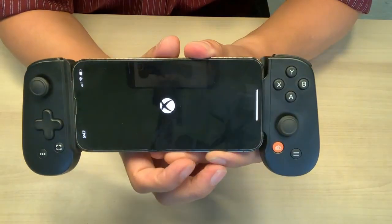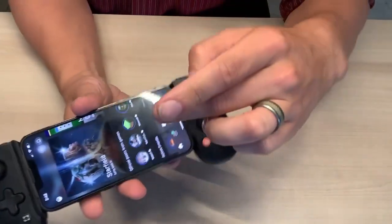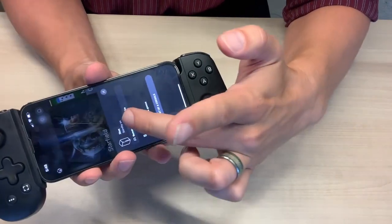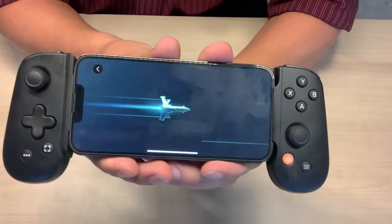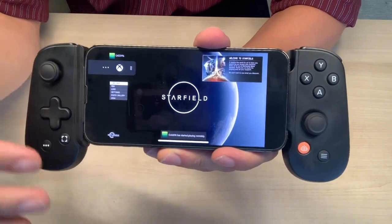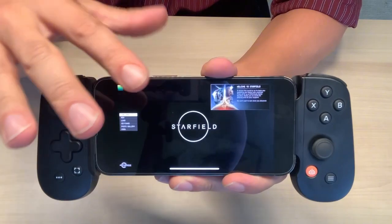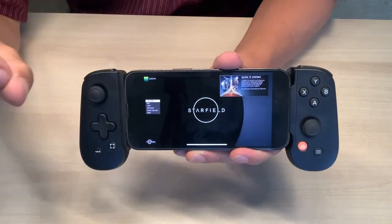I'm going to come over to the Xbox app, let it load up, and go over to my console for remote play. It's going to load up — this is actually a brand new game that just dropped on Xbox. I'm streaming from my Xbox over my Wi-Fi to my phone and using the controller to control it. Super happy with how easy this was to set up.